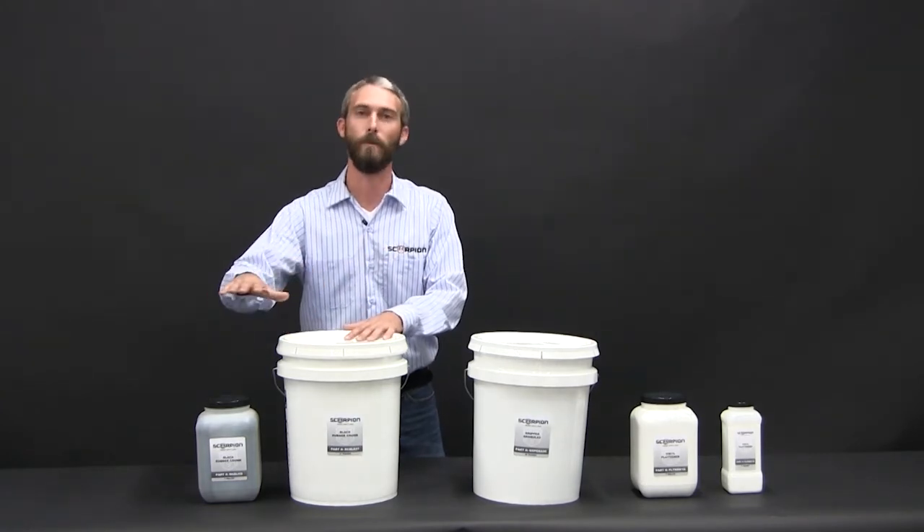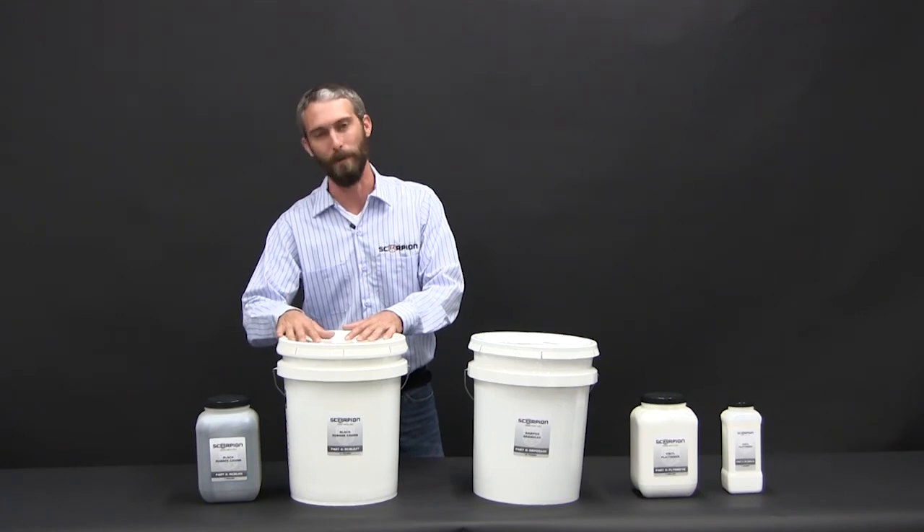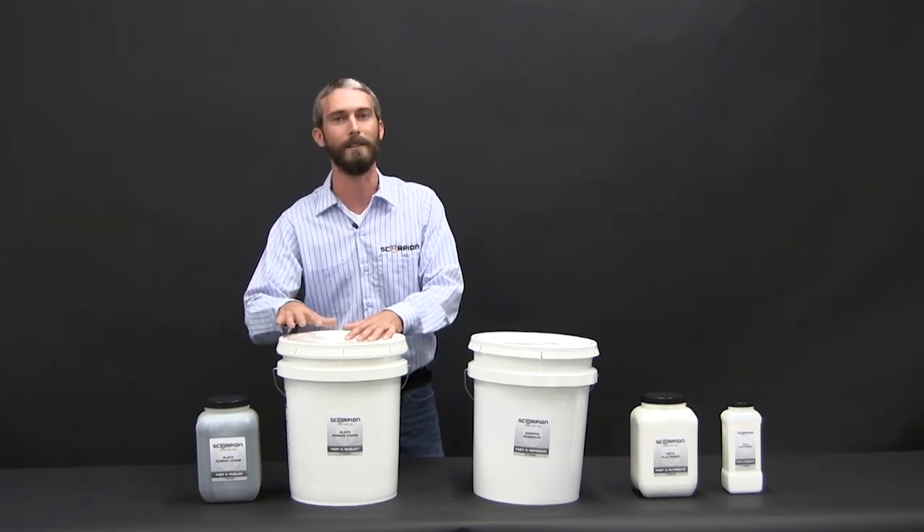So what this does is you actually mix it into the entire batch. You get a nice rubberized coating with, again, additional non-slip — very popular for boat applications, boat docks, things of that type. We'll see you next time.